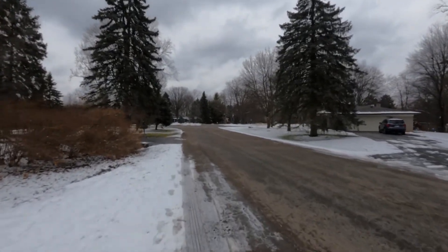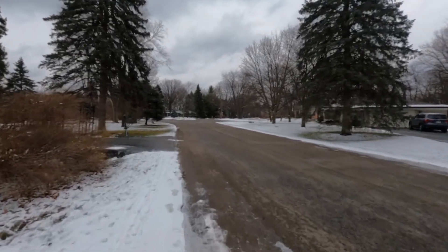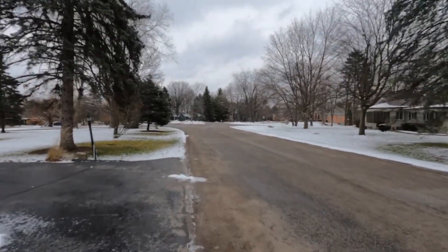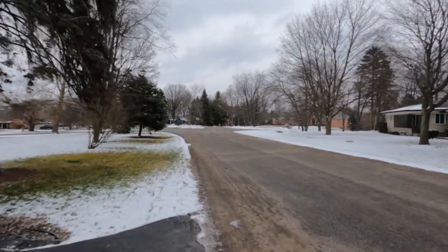It's in the high 20s today. I'm walking a lot on the side. My shoes give a real good grip in the snow, but on ice, not really.